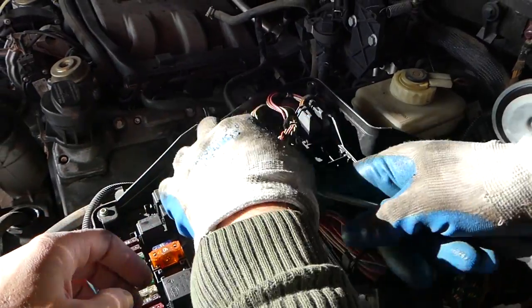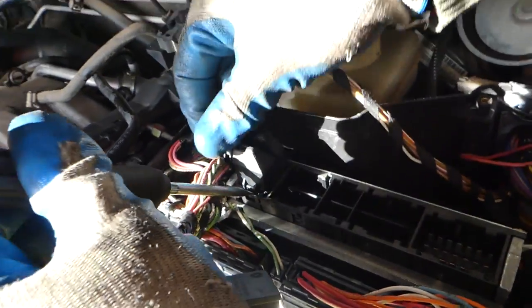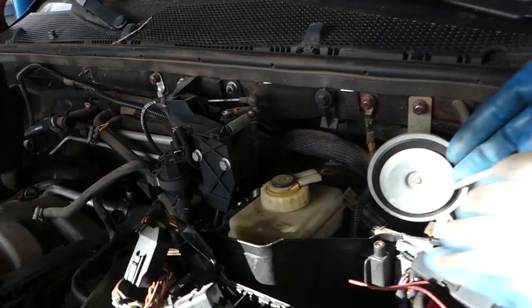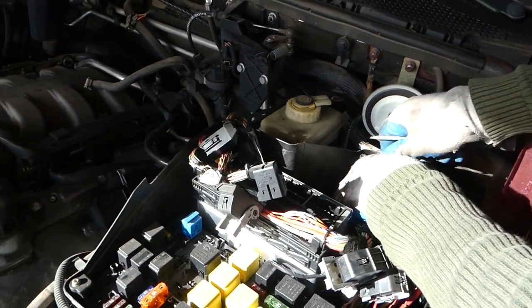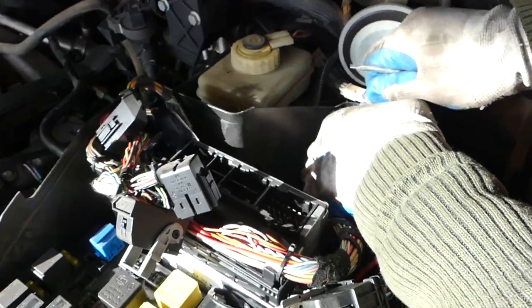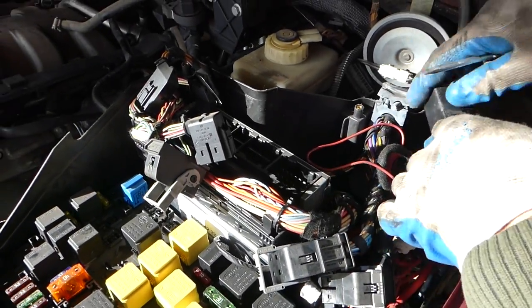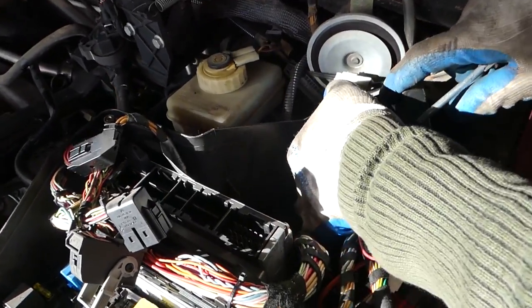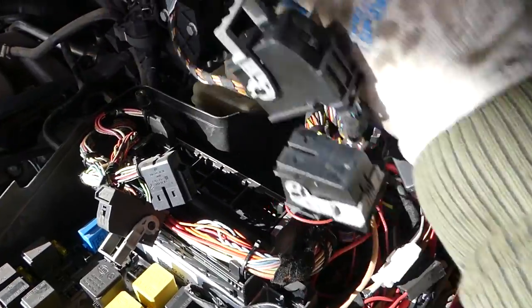Next we need to remove that one there as well — super easy the way they designed that. And now we just need that one there. This should be all the wires for the engine management. We might actually have two more underneath there; we'll free up some space and see what else we have.